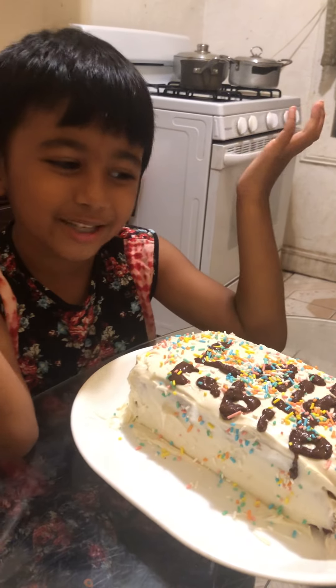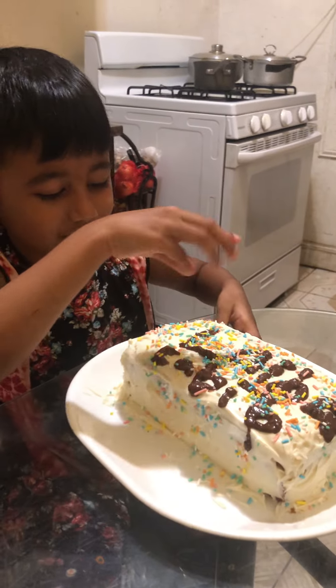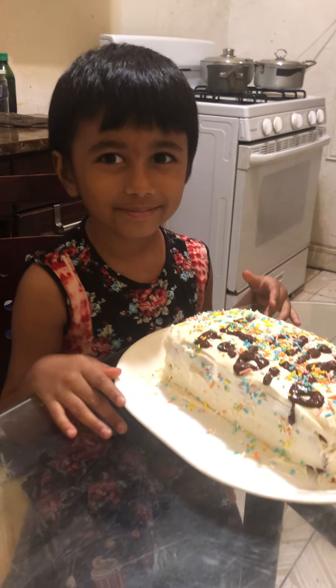We accidentally burnt the chocolate, but it's okay — it still came out good! And I just put some sprinkles on, and that's it. Bye!